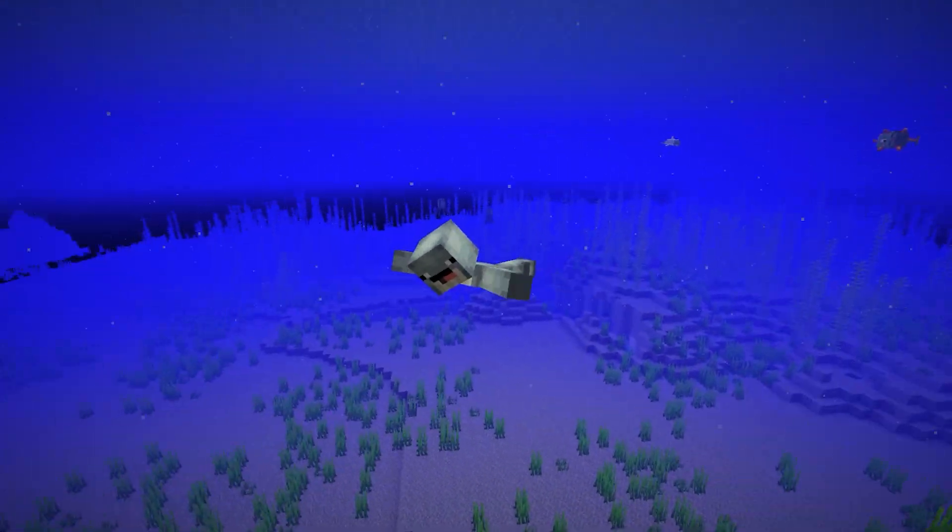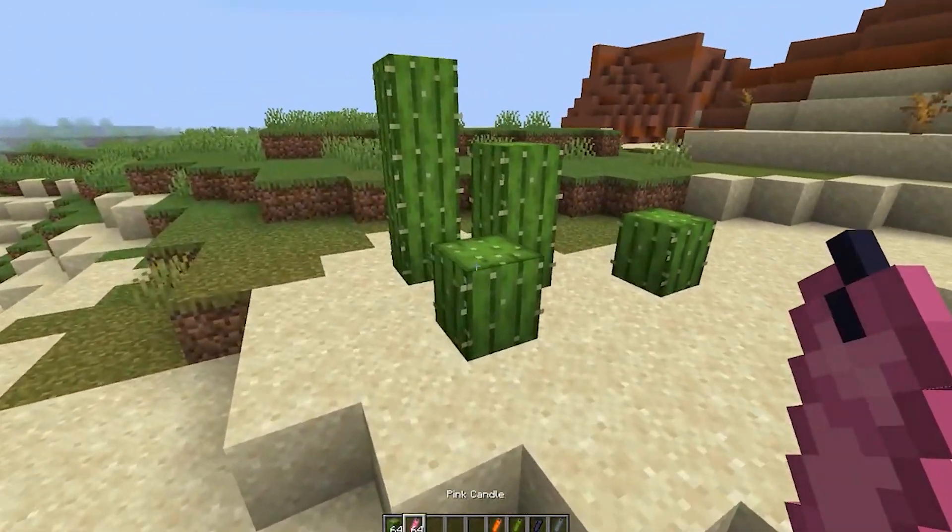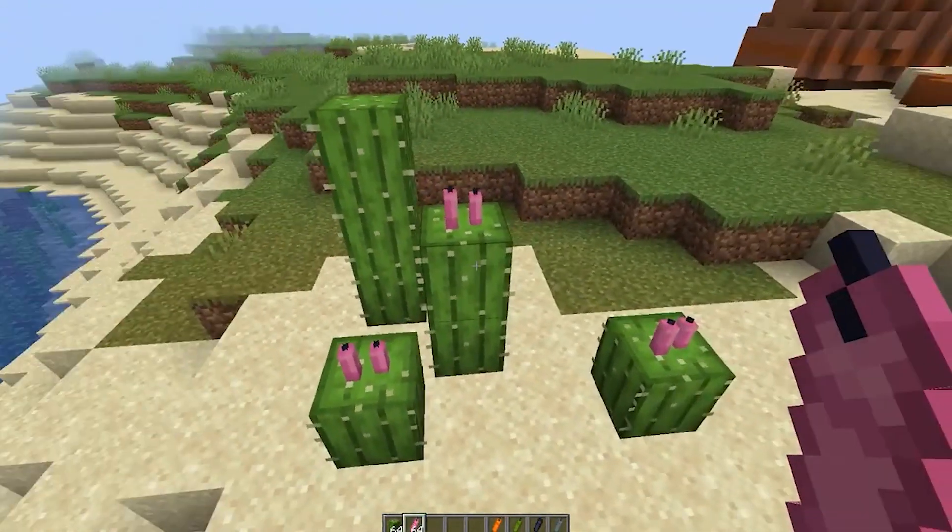Hello and welcome back to your daily dose of Minecraft. We now have 16 new types of coloured candles, and for those who like to build in the desert, our first build hack will be great for you.